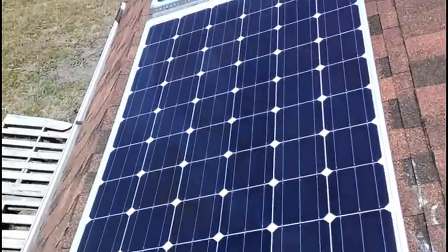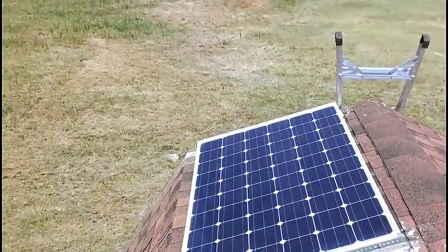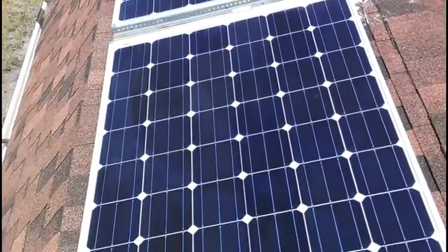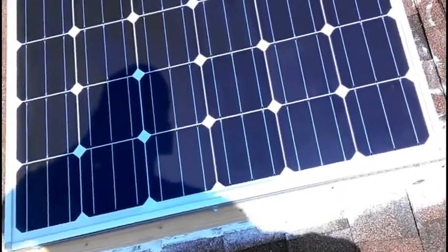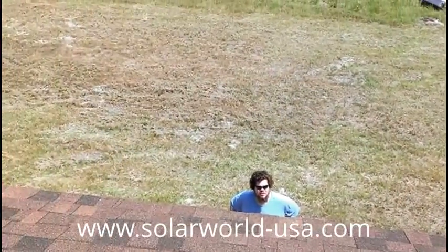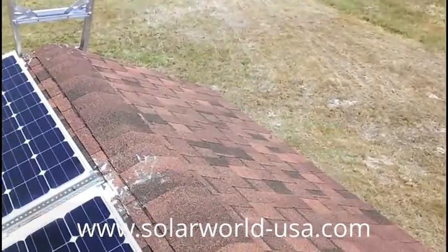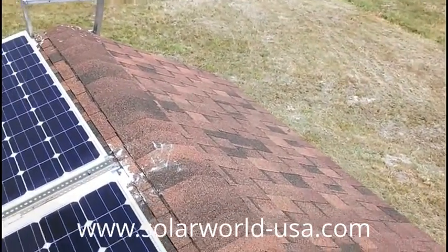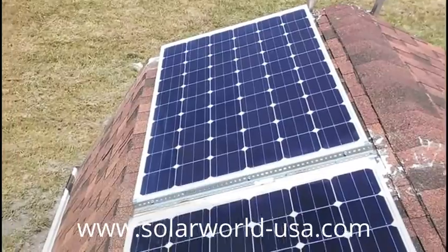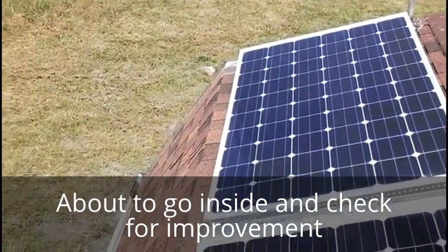Now Bill picked up the solar panels — 250 watt panels. He got them from Northern Arizona Wind and Sun. They're Solar World, made in USA. That's the name of the company — Solar World. Thanks for really cleaning them up real good.